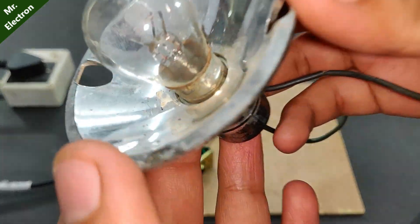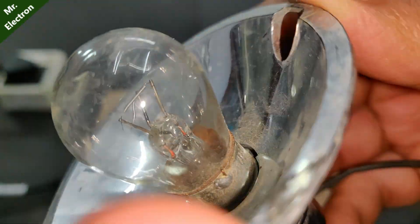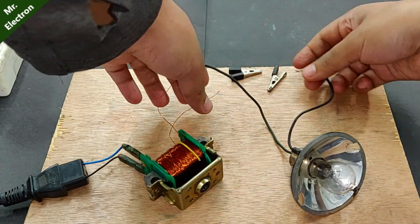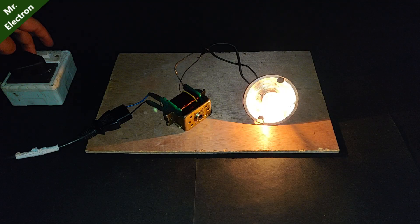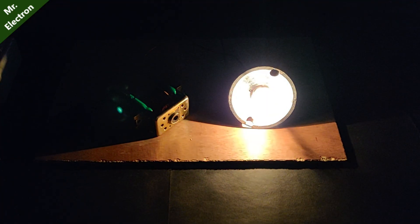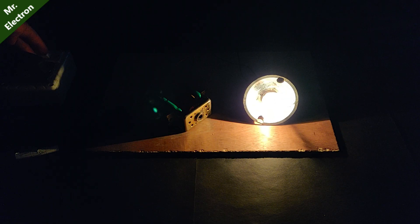This is a 12 volts 3 amperes car bulb and I'm going to connect this bulb to the transformer to check if it can handle this much load — it is around 36 watts. It is actually working pretty good. Now let's turn off the camera light and turn on the transformer — you can see it is working really nice.